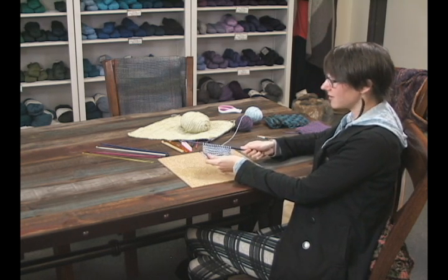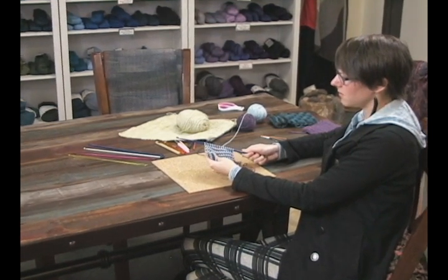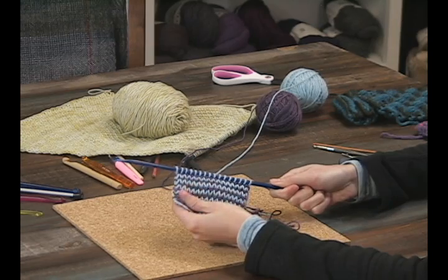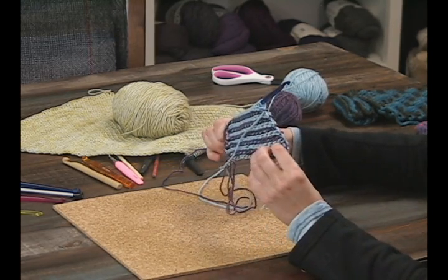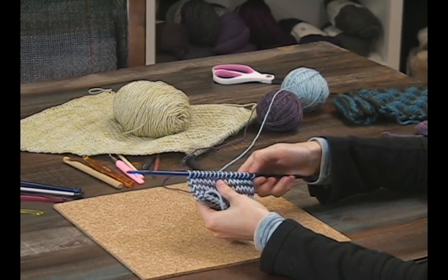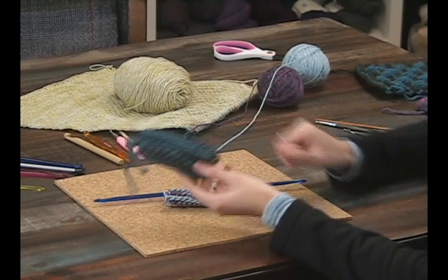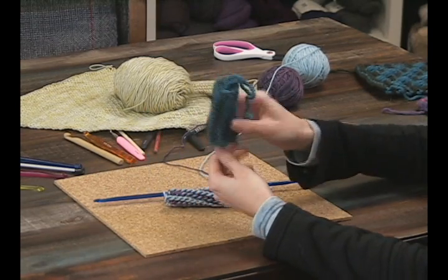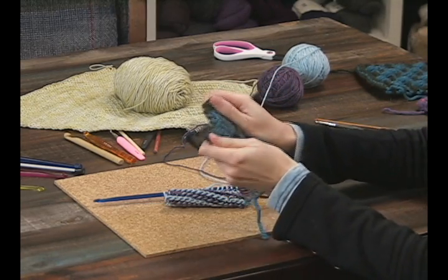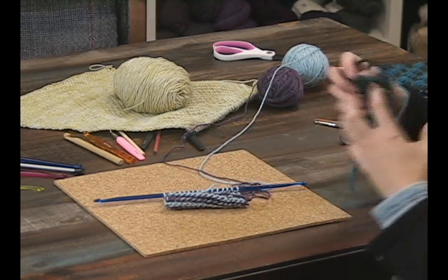To get started, you're going to pick your two colors. I would suggest going up a couple of needle sizes from what you'd normally use, because there's a lot of thickness here that you don't usually get. This is a good example of me using too small a hook — it gets all curly and really tight. Going up a couple needle sizes will help prevent curling and give your fabric a nicer drape.